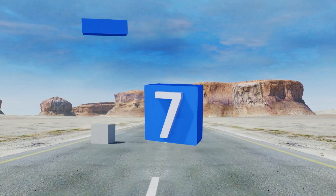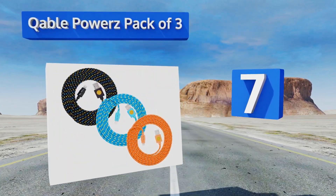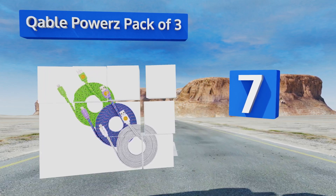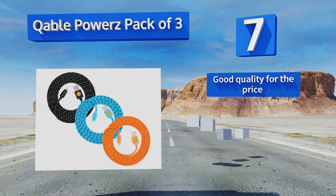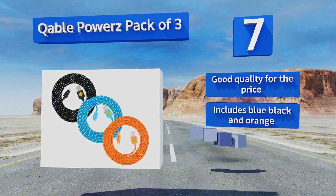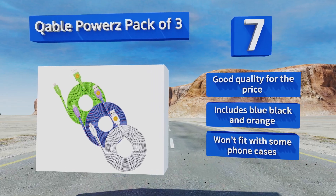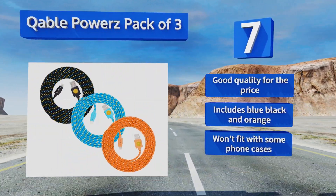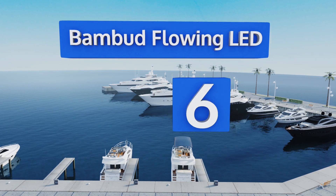At number seven, the quirkily designed Cable Powers Packer Three includes a trio of brightly colored braided nylon cords with contrasting details that run their full two-meter lengths. While they may not be the most sophisticated option, they certainly won't get taken by mistake. It's good quality for the price and you get one blue, one black, and one orange, but they won't fit with some cases.